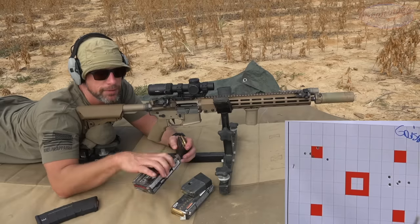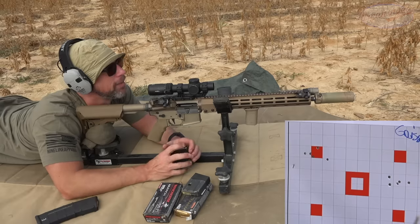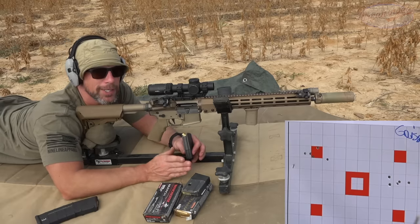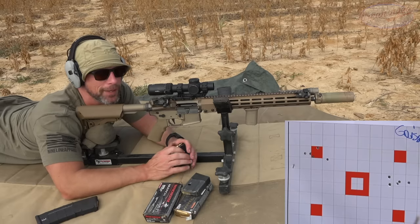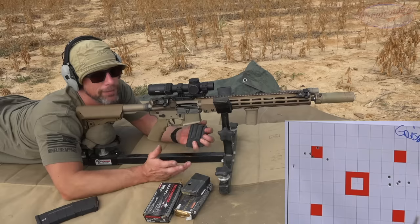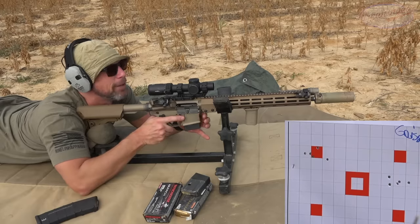I've said this a million times in videos because I believe it to be true — I've tested hundreds of barrels and rifles at this point. I think the 69 grain is the most consistently accurate across a whole bunch of guns chambered in 5.56. I'm not saying it's the most accurate for your specific gun, just the most consistent across the board. Of course, now that I say that, it'll shoot like crap. Regardless, I have high hopes.